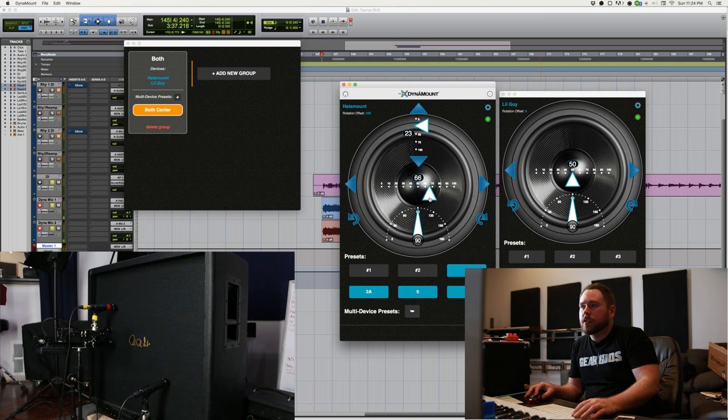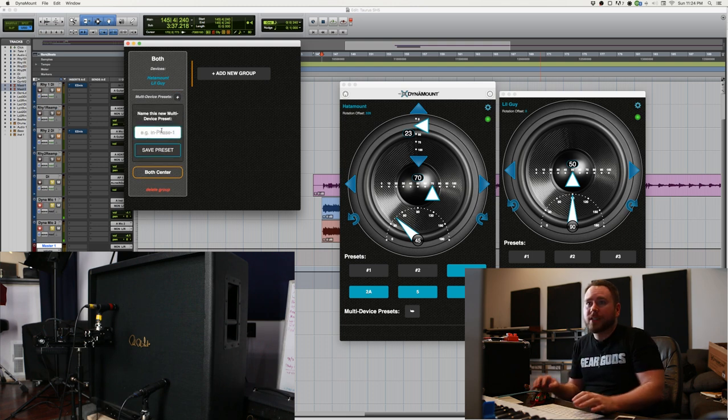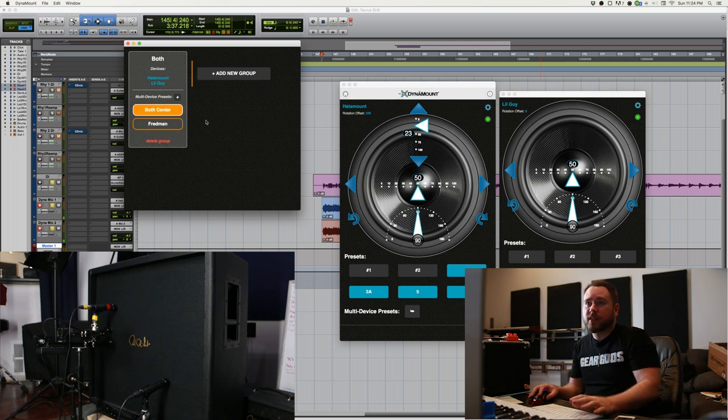I'm going to take the big one and move it just a couple degrees off center — you can see it moving. Then I'm going to angle it 45 degrees towards the middle. Essentially what we have now is almost like a sort of Studio Fredman out-of-phase kind of a sound. I'm going to save that as a multi-device preset — we'll call it Fredman. So what's cool is I can hit the first preset, which is both center, resetting them, and then go to Fredman and it puts it back offset and at an angle.